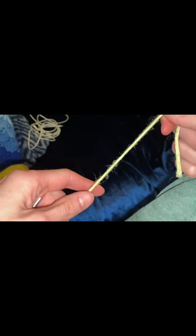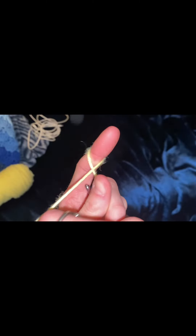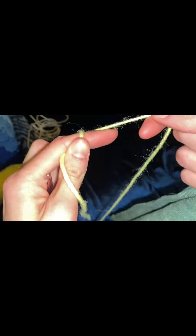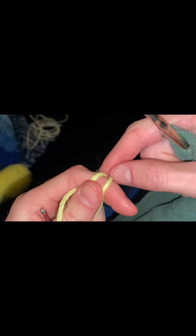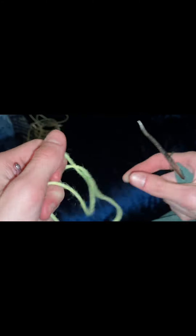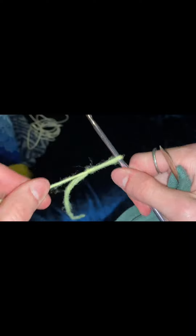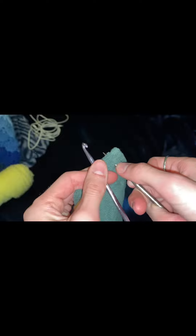Leave a little bit of string so you can sew it in later. Take the yarn and go over your finger, grab it so it forms an X shape, then pinch the X. Take your yarn and bring it over, then take the back piece and bring it over that. Then stick your crochet hook into the hole and tighten it.